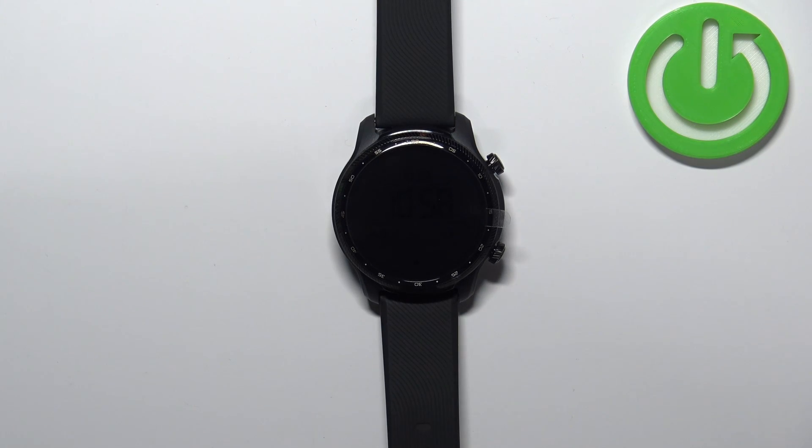Hello, in front of me I have TicWatch Pro 3 Ultra and I'm going to show you how to uninstall applications from this watch.